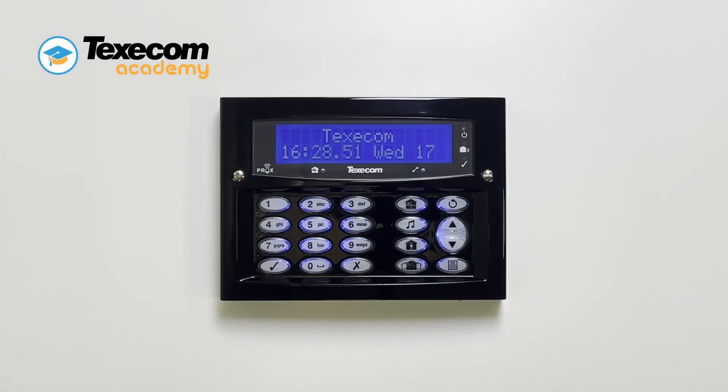A keypad zone can be mapped to any spare zone number on the control panel. Keypad zones will not function until they have been mapped.